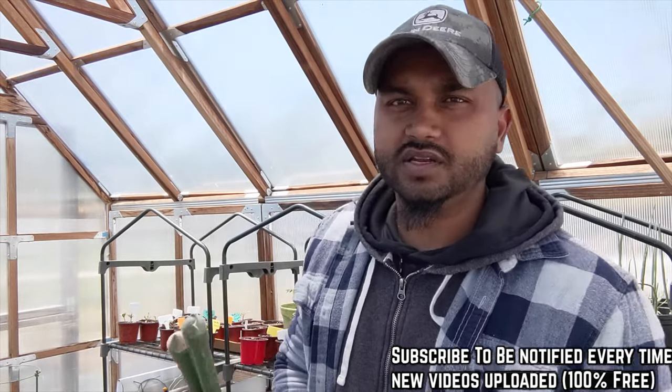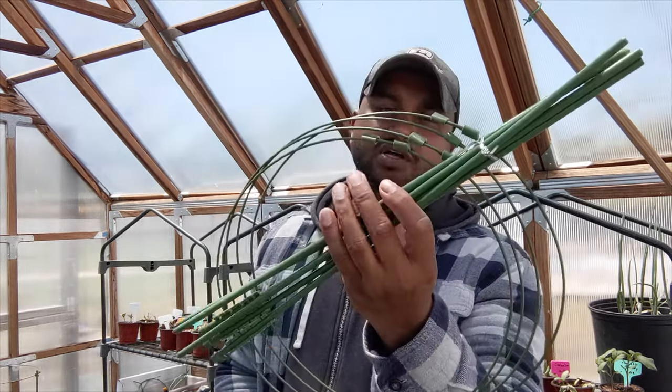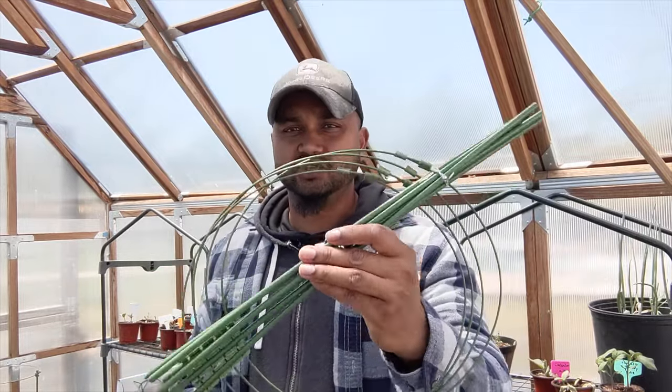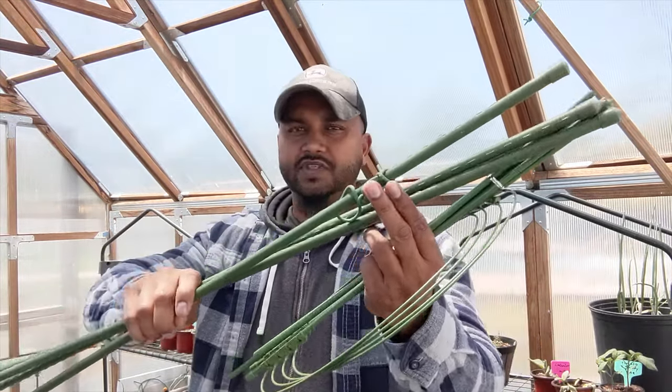Hey guys, welcome back to Green Tea Garden. In this video I'm going to explain the pros and cons of what I have right here — this is the round tomato cage, and right here I have just a regular stake.